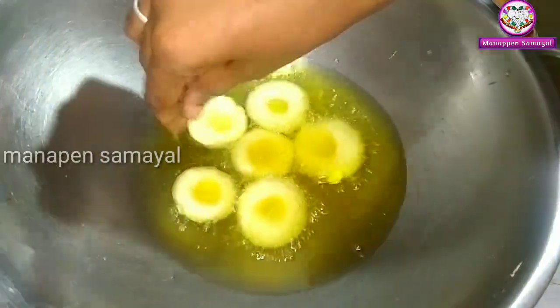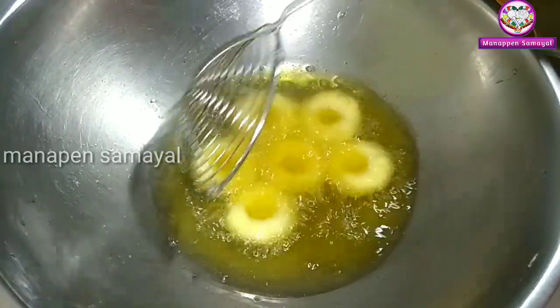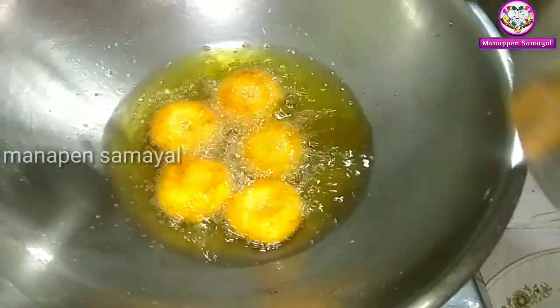We'll pour it. We'll put the color in our water. Put it in golden brown. Let's add a little red. We'll pour it in the water.